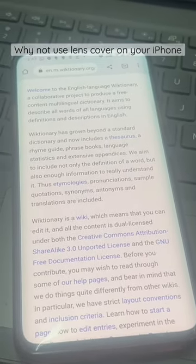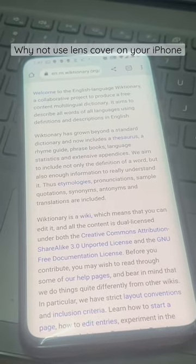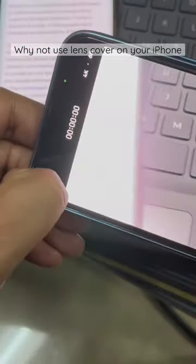Now if you see, this is the recording with the lens cover on — there's a lens cover in my phone case. This is how the video looks: it looks like a filter has been added, like a low-ish filter.